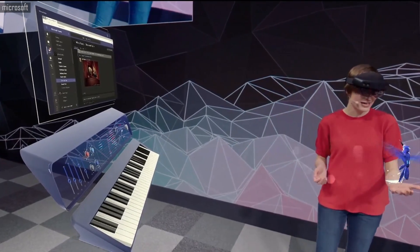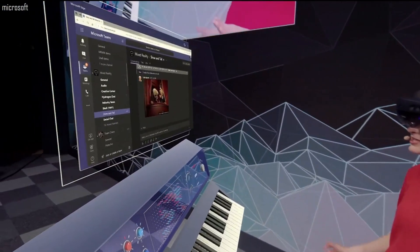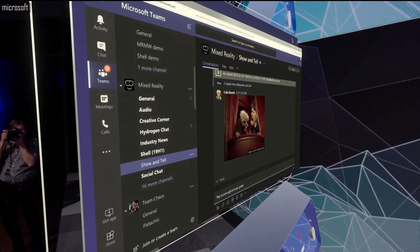HoloLens 2 has eye tracking, so I can just look over to this browser and look at the bottom of the screen to scroll it. Then I can send my message — start dictation: 'The hummingbird looks great!' Send.